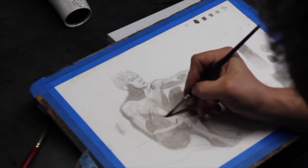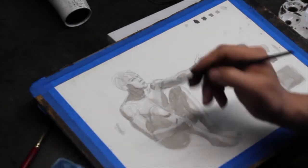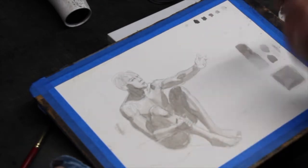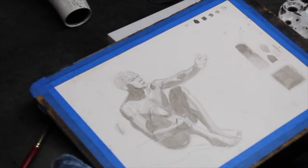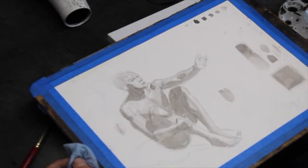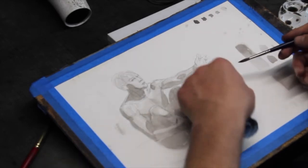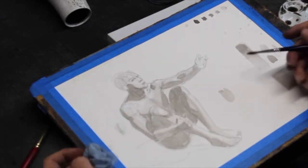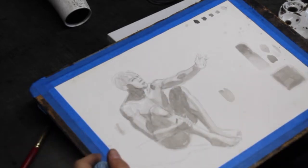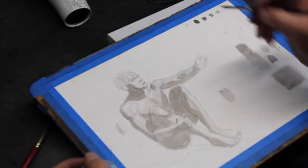We have a little halftone underneath the kneecap here. By the way, if you put down a value and you realize it's too dark, you can always make an adjustment with your paper towel. Your paper towel will lighten the value — you won't get rid of it completely, but it'll definitely lighten it. You can use the brush for that purpose as well. So let's go in and put in some halftones.